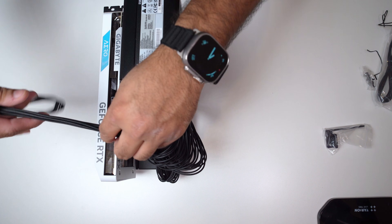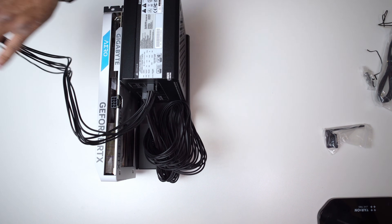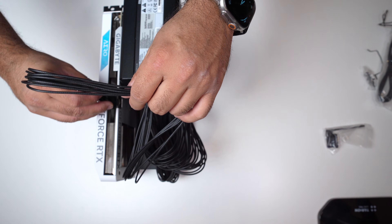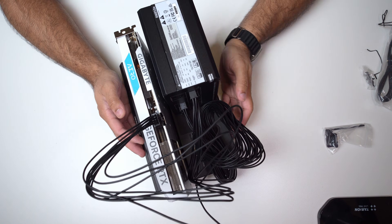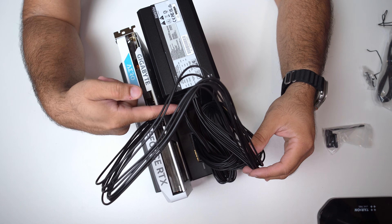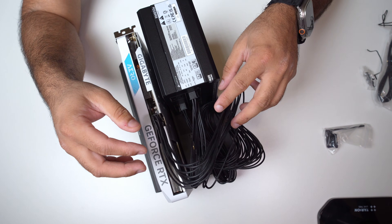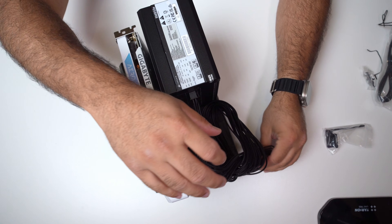Next up, we're going to connect the PCIe connector. It's quite simple — you connect one cable on this end and the other cable on this end. I connected my graphics card using the PCIe slot here, and the motherboard is connected there. It's a little messy, but let's see how it fares when we actually test it.